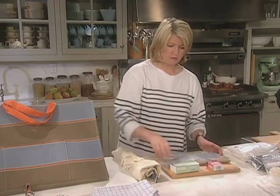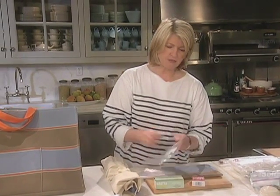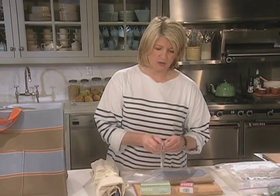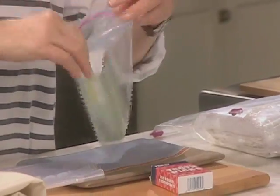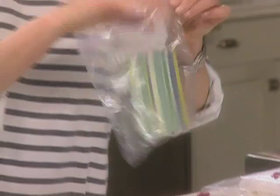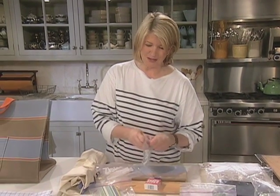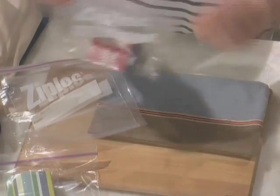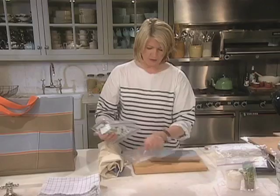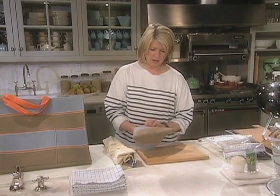Then we have our matches of course, our toothpicks, and I like to pack these in ziplock bags. Every time I come home I'll clean up whatever I have and repack everything. The matches will stay dry, the toothpicks will stay separate, and these can go with a couple extra bags right into a ziplock bag like this.